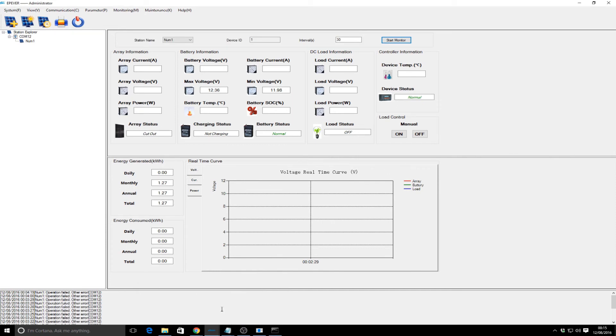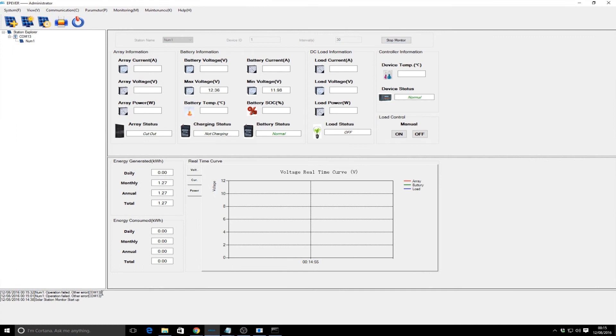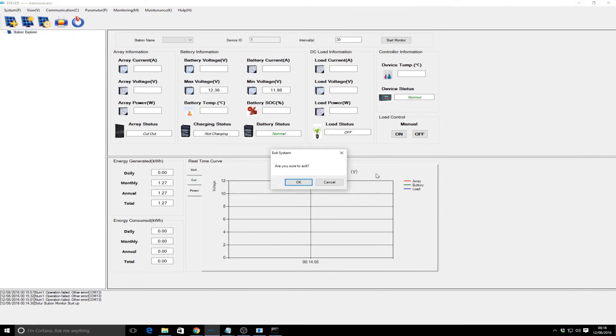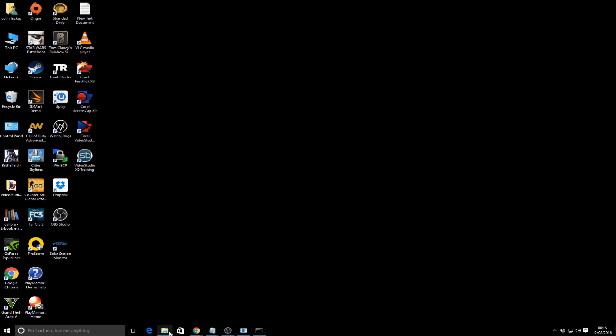Maybe that's just something that needs tweaking. I think I've actually got two instances running which may account for some of the errors. Occasionally you do get these 'operation failed' messages - not constantly, just occasionally. That's kind of how it works. As a demonstration I'll remove that port, confirm, so that's clean.